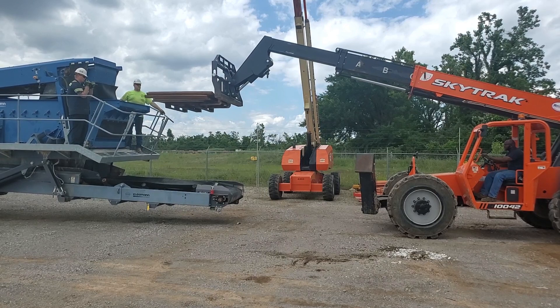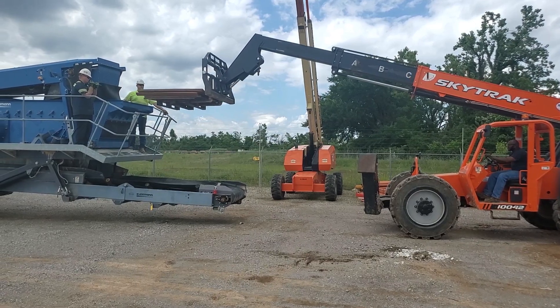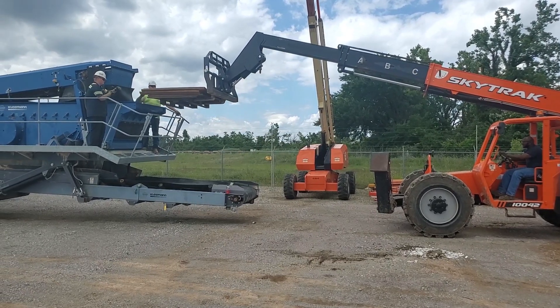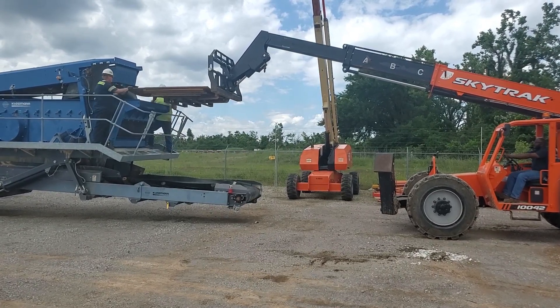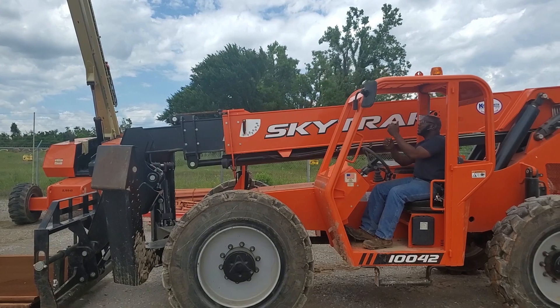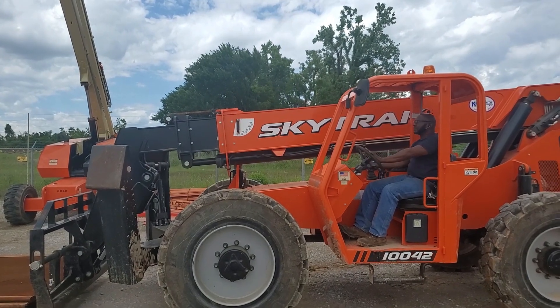Let's take a second to watch screens being installed properly and safely. Employees are not using their cell phones. Both technicians are wearing gloves. The seat belt is being worn by the SkyTrack operator. And proper hand signals are being given.